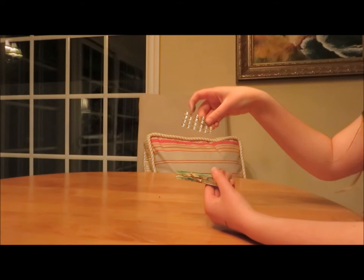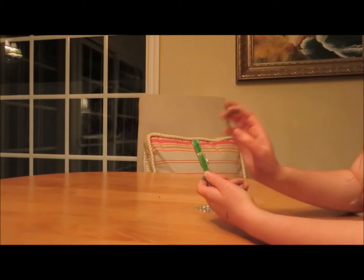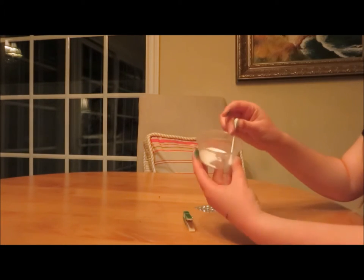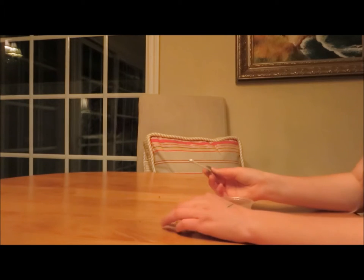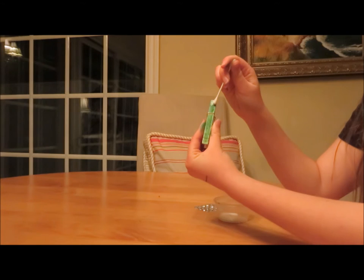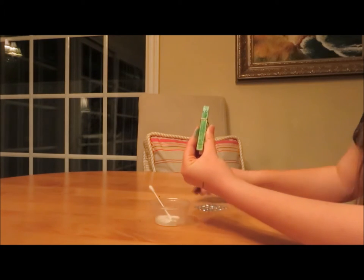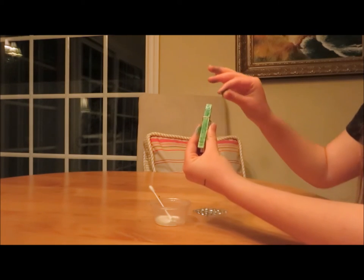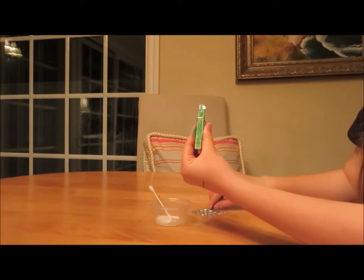We're going to take the rhinestone stickers. Even though they're stickers, the backing on them tends not to be that great, so we're going to reinforce them with some white glue. Right now I'm rubbing the white glue on the very top of the clothespin. After that, stick the rhinestones onto the glued place and hold them for a bit. It'll take a few minutes for them to dry after putting them on.